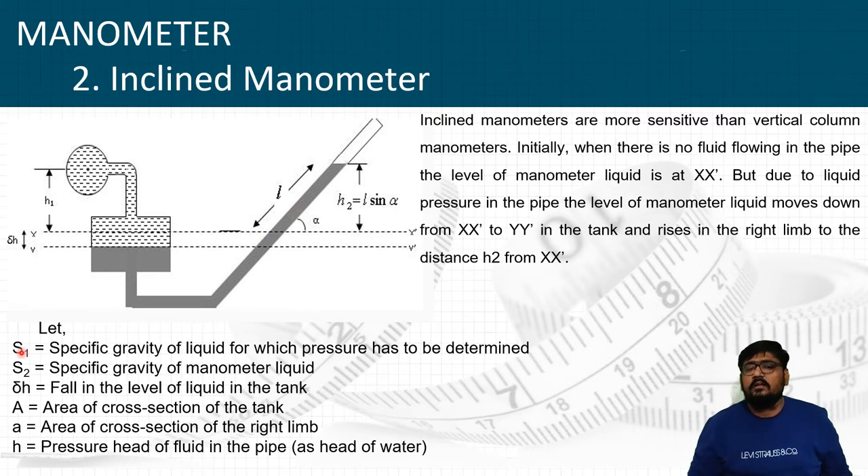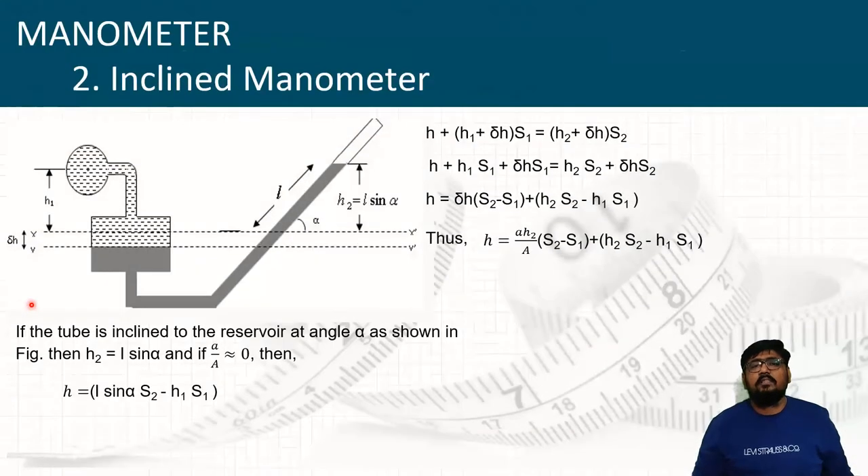Let us clarify the variables. We use two fluids S1 and S2: S1 is the specific gravity of the liquid for which pressure has to be determined, and S2 is the specific gravity of the manometric liquid. Delta H is the fall in liquid level in the tank. Capital A is the cross-sectional area of the tank, and small a is the cross-sectional area of the right limb. H is the head pressure of the fluid in the pipe — pressure can also be expressed as a head of water or mm of Hg.